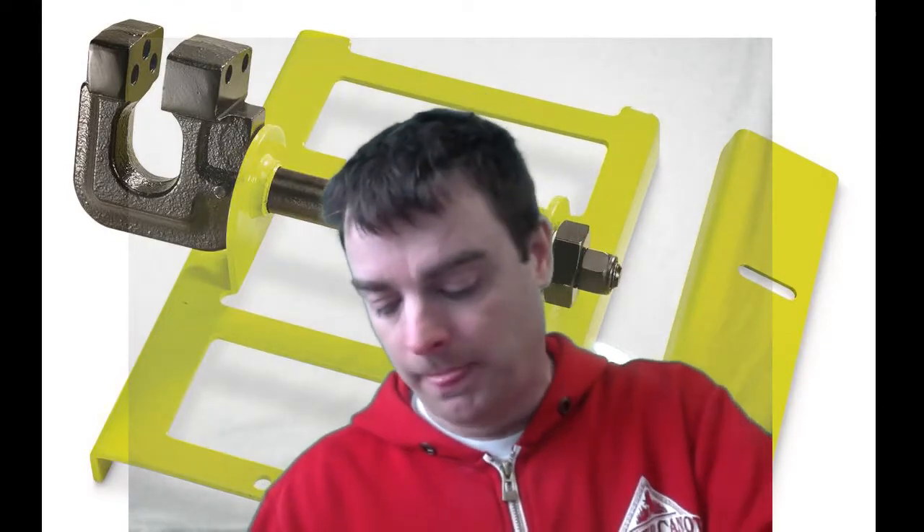It just goes on your chainsaw and allows you to get square beams. You can do some planking and some dimensional lumber work with it, though it's not really meant for that. It's more meant for rough cut 4x4, 6x6 beams in general.